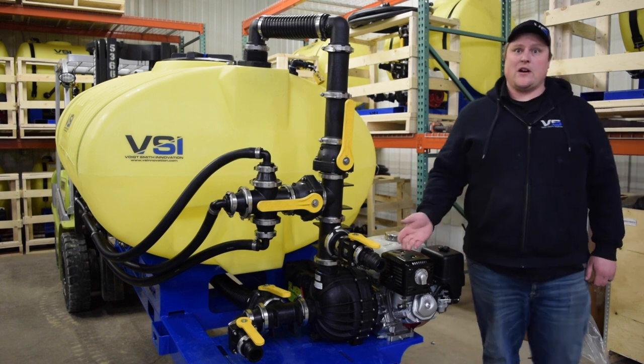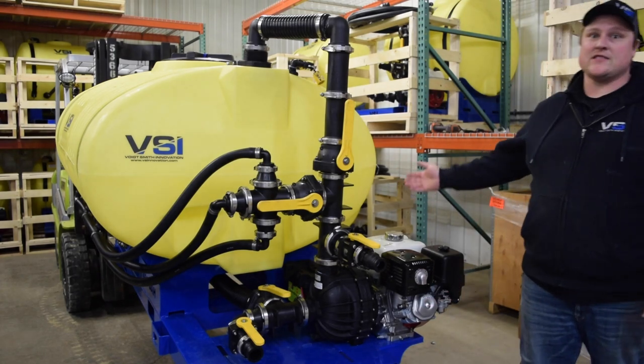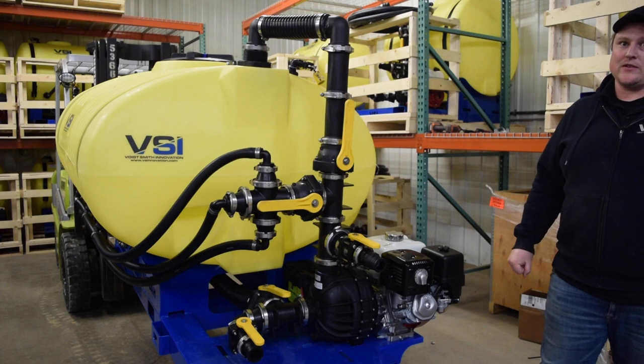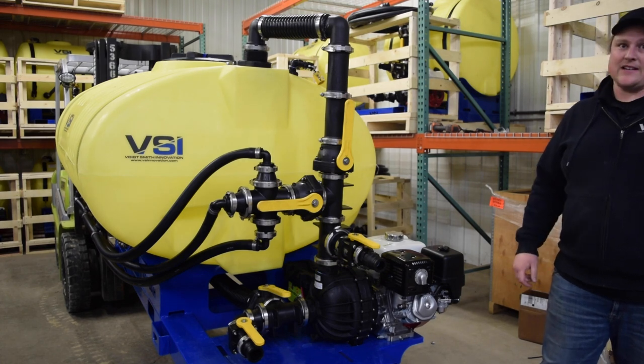We'll start off with the fully welded structural skid frame. There are four pockets on the front, sides, and the back so the hydro-seeder can be easily loaded and unloaded from all sides. There are also four built-in tie-down points to make strapping the hydro-seeder down fast and easy.